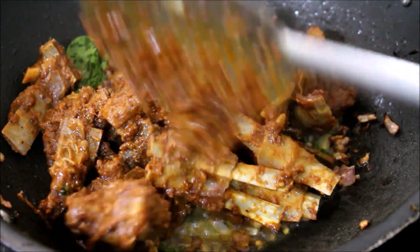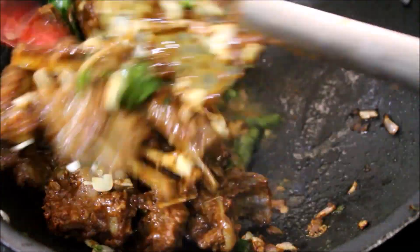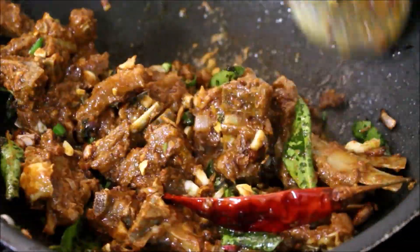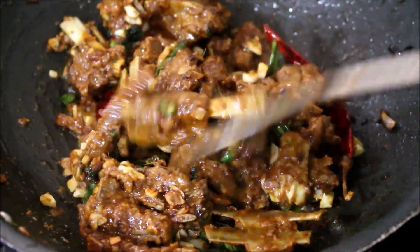Once the cooked meat is added, if there is any excess masala from the meat, add that masala as well and fry it. You don't have to add any water at this point — just keep tossing it and frying it on medium flame.